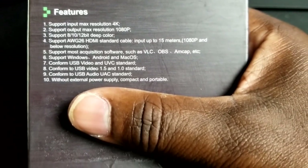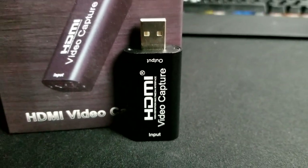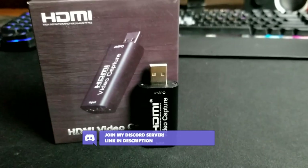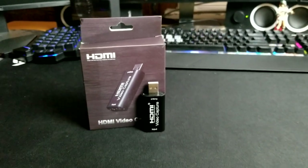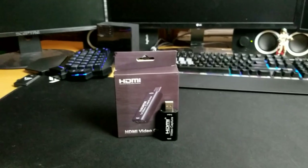So guys, that's my review of the HDMI video capture card. Is this finally the solution to your gameplay capturing needs without spending a lot to get quality gameplay footage or camera video? Leave a comment down below and let me know. And as always, thanks for watching and we will see you in the next video. Peace out gamers.